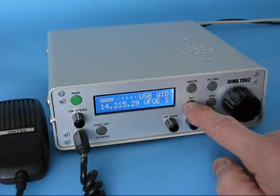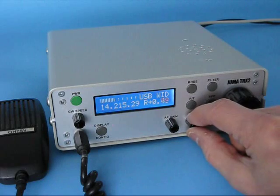The RID button activates here — you can adjust plus or minus 1 kilohertz.